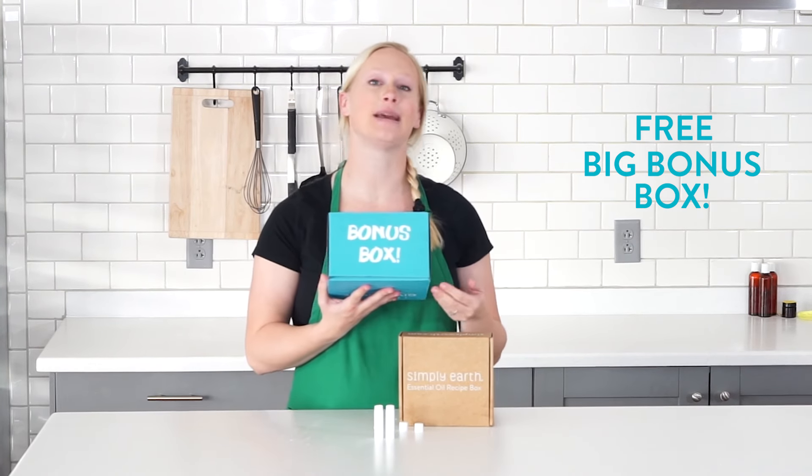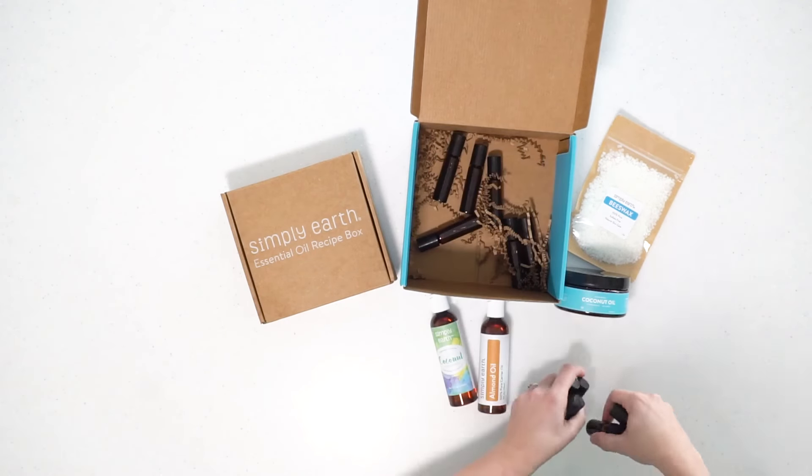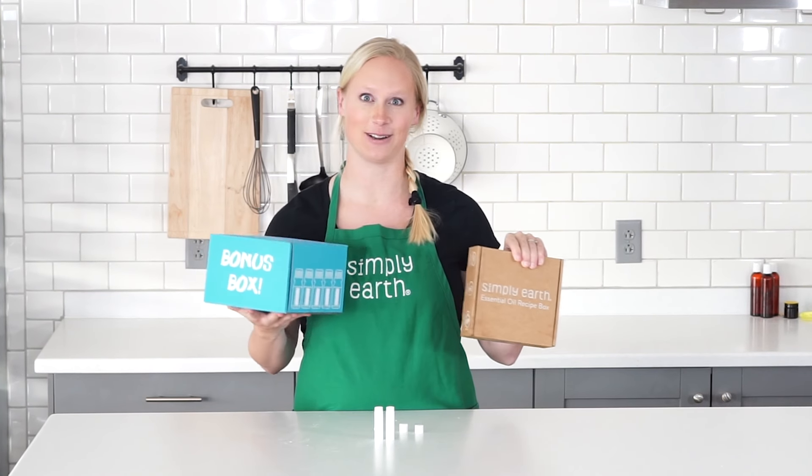The bonus box has things like beeswax, coconut oil, almond oil, plus containers and other things you'll need to make this recipe box go to the next level. So subscribe today to make your home more natural for a happier pet.